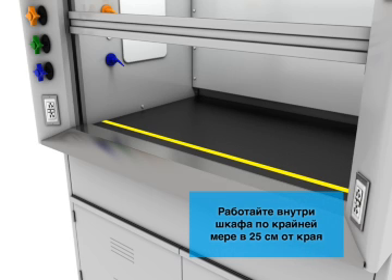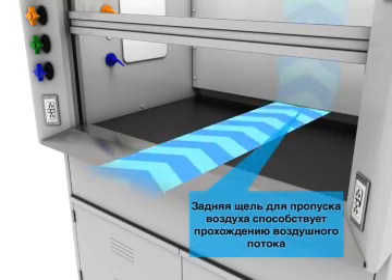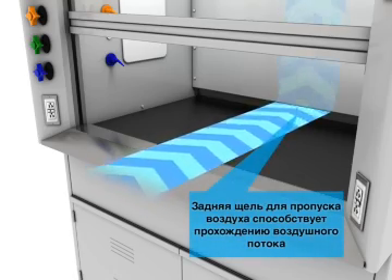Always work at least 25cm inside the hood. The rear air slot promotes airflow and should not be blocked.